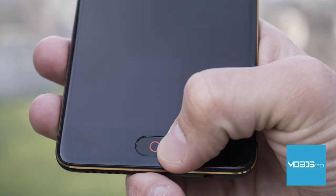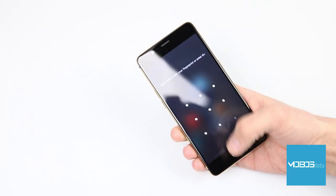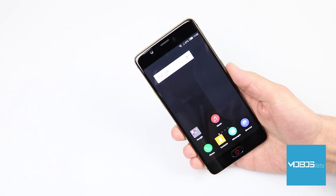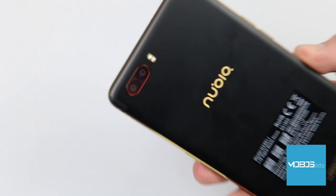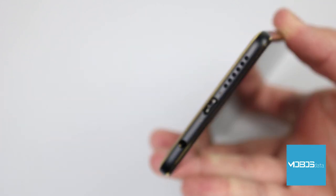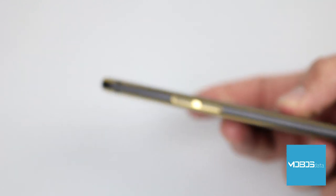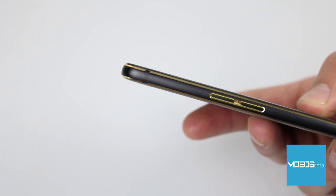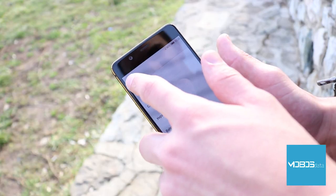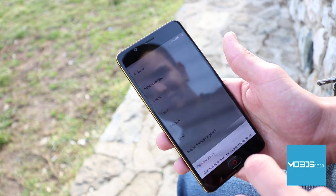The fingerprint scanner is implemented into the home button and is very fast and precise. The Nubia M2 reproduces mono sound through a speaker located on the bottom of the device to the left of the Type-C connector. The device also supports Dolby Atmos, so overall sound reproduction quality is above average.